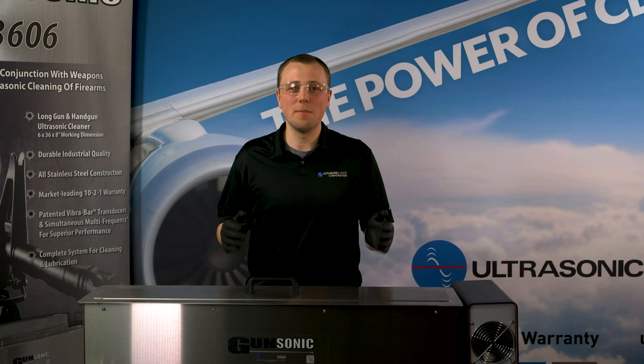Most guns will be cleaned after three to five minutes. If there is heavy carbon buildup, you can use a brush to break up the carbon to speed up the cleaning process.